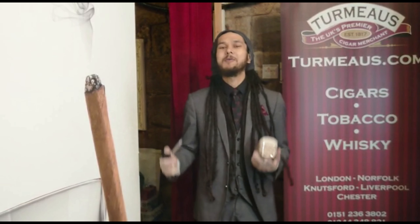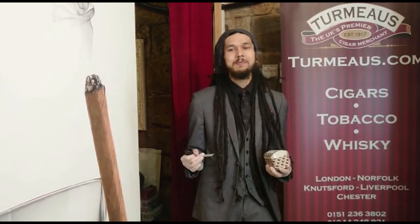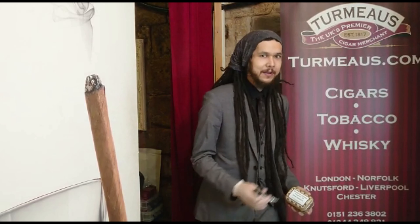Hey again, it's Callum from Turmeaus Chester, and today I've got something new in my bowl — something actually new, which is quite rare for pipe tobacco. To see a brand new blend is always quite exciting.